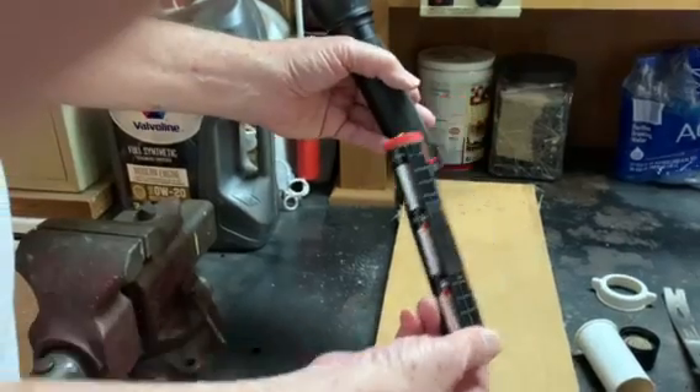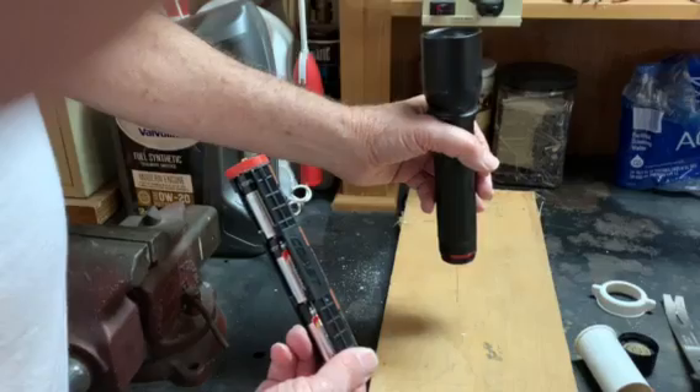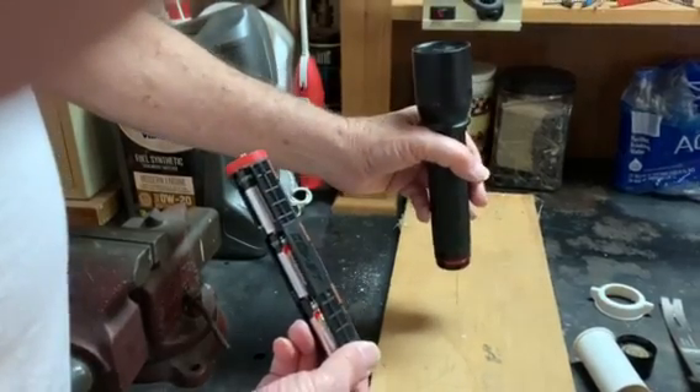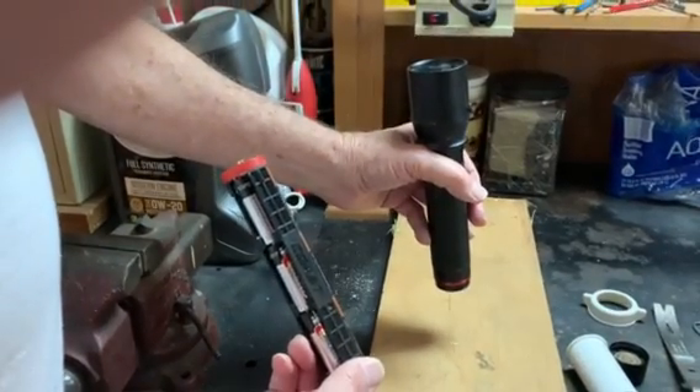Sometimes it's really hard to start, so pound away — you can't hurt anything, because if the batteries won't come out, the flashlight's dead anyway.